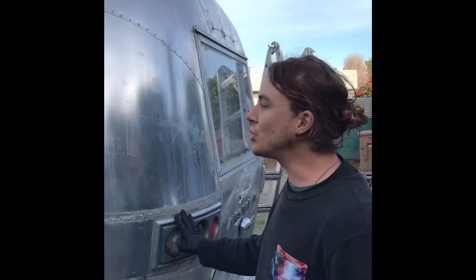Anyway, this is stripping an Airstream — a couple of little tips for you going forward. My name is Colin Daniels, this is CF Detailing.